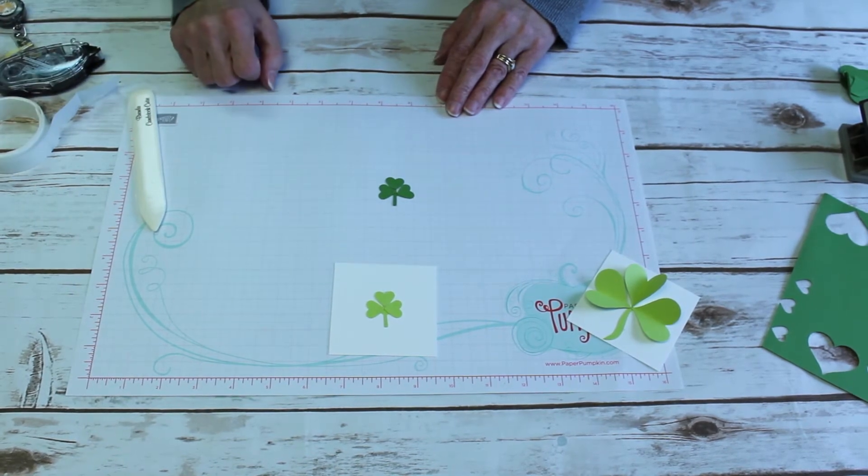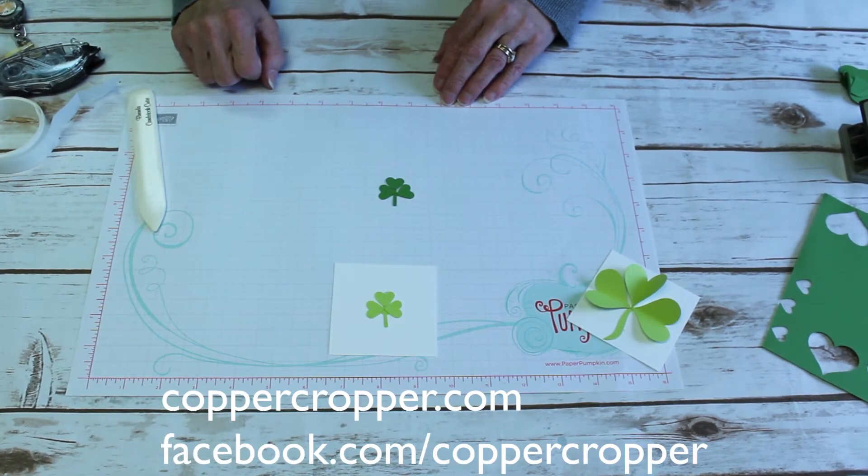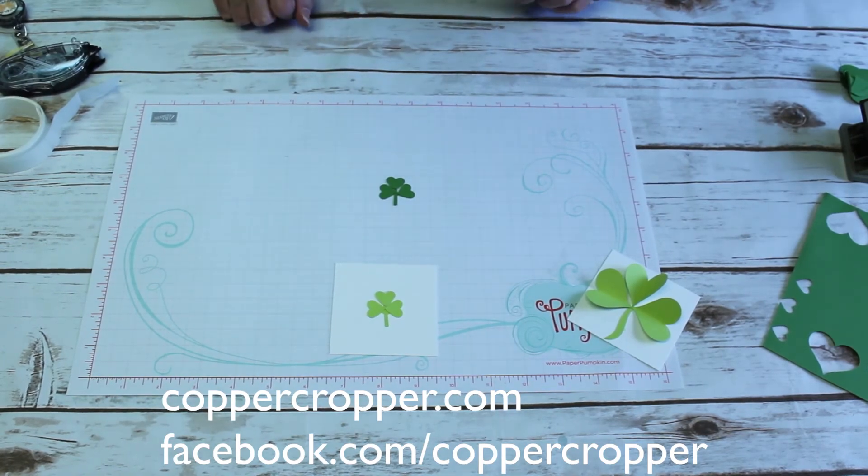I hope you enjoyed today's quick tip. May the luck of the Irish be with you, and happy stamping!